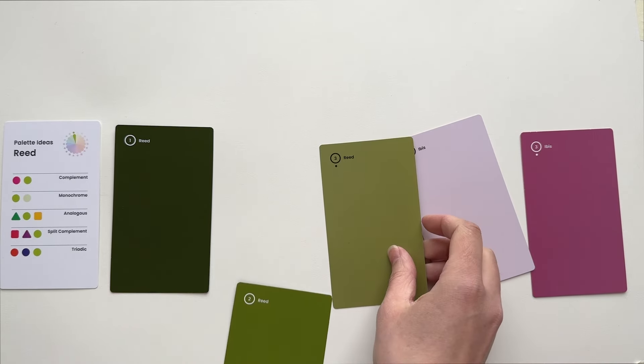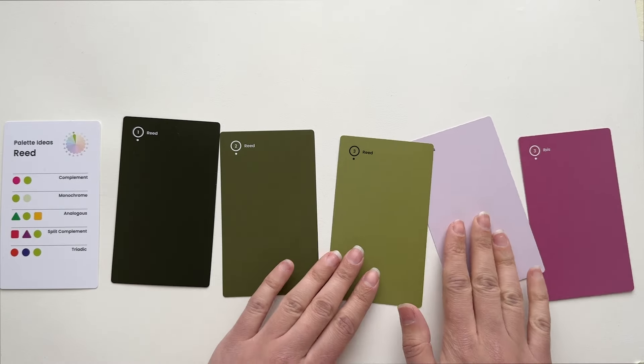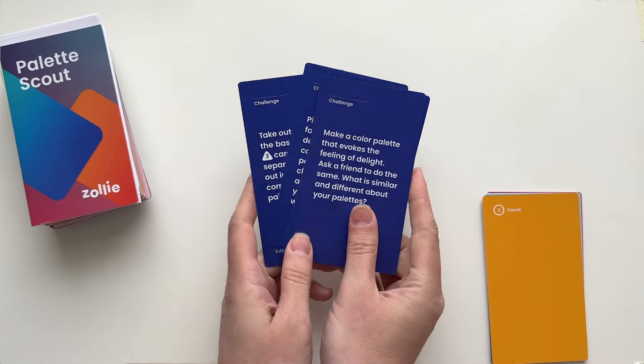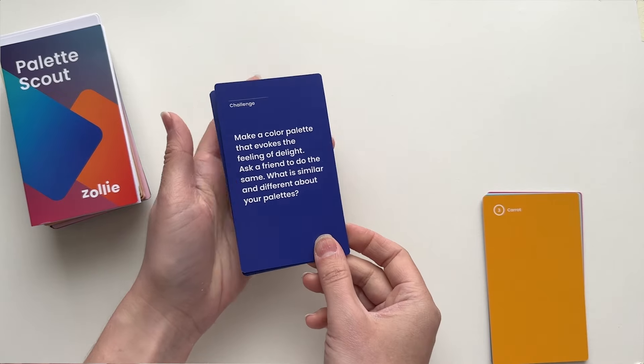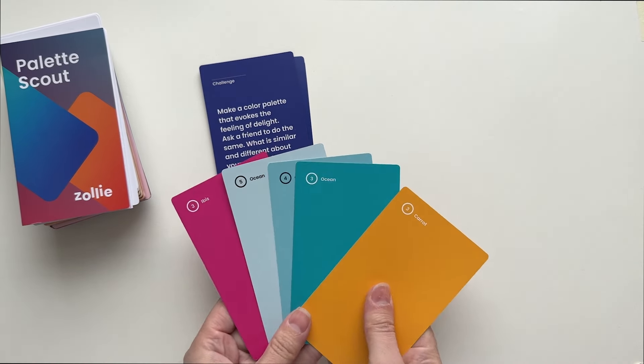Flip each card over to see its tone for creating more subdued or sophisticated color palettes. Eight challenge cards help you break out of your comfort zone and explore color in new ways. What color palette would you choose to evoke the feeling of delight?